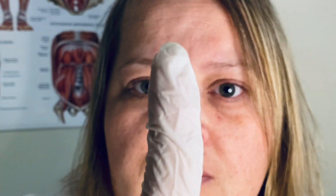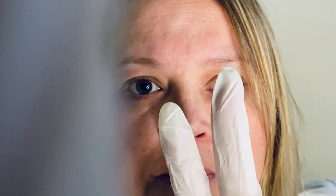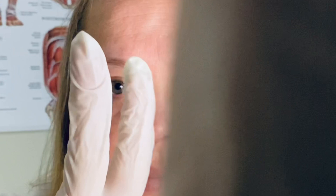How many fingers altogether? I'm going to cover one up — how many fingers altogether? Cover the other up. How many fingers? Very good.